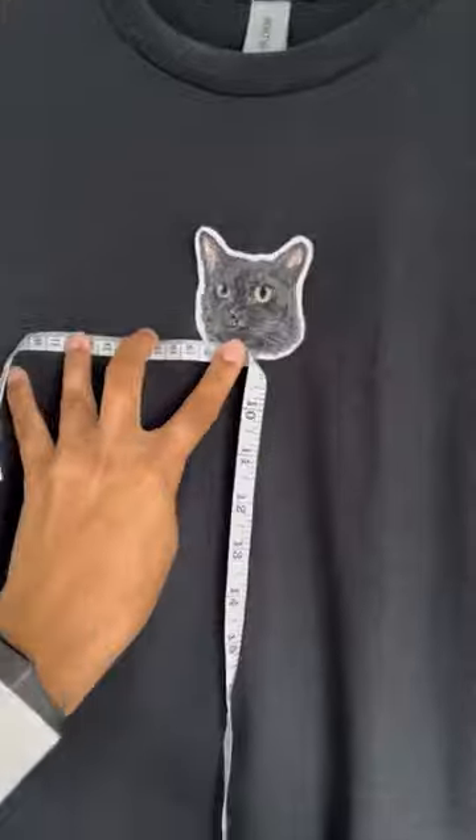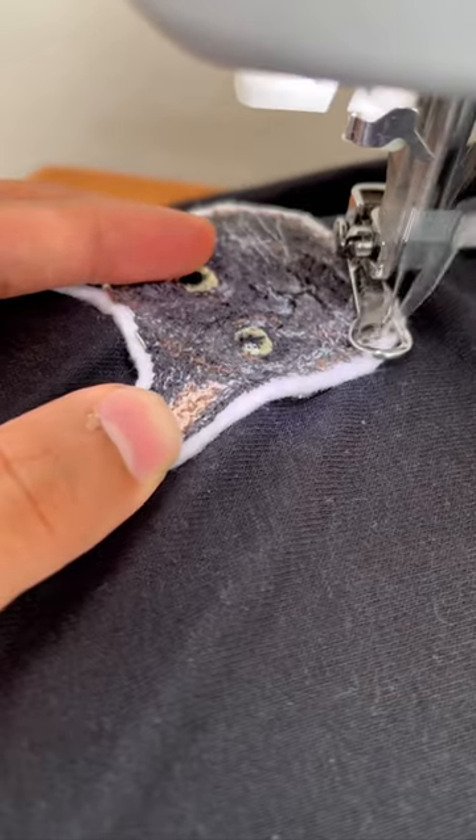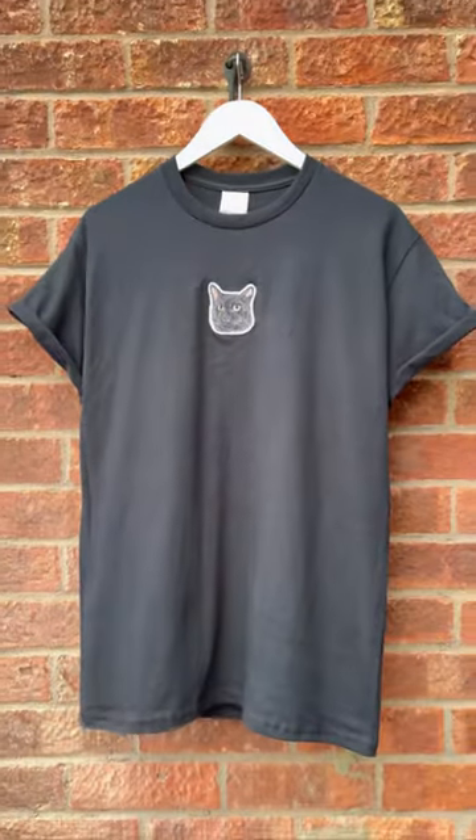Then I place the patch onto a t-shirt — this is a black t-shirt and the customer wanted it in the middle. I then sew it around the patch to attach it to the t-shirt, then sew on my label. And there we've got the custom made t-shirt. Thanks!